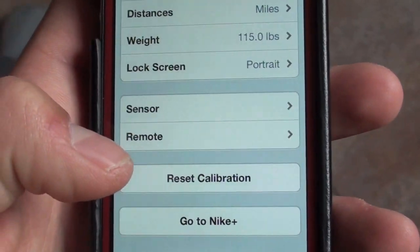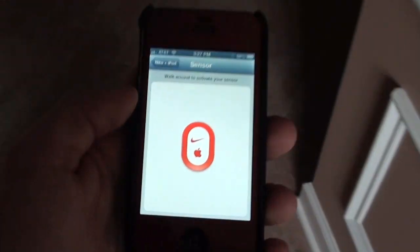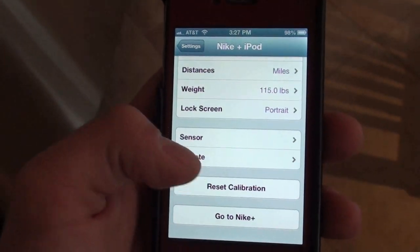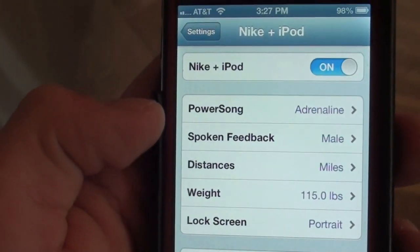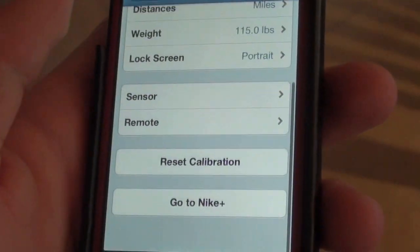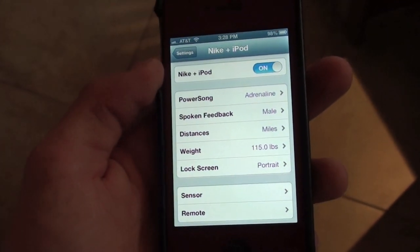Now we're going to actually set the calibration for the sensor. It says 'Walk around to activate your sensor.' So I'm going to walk around now — I have my shoe on and let's see if it notices anything. It says 'Link to sensor.' I didn't see the screen change so I figured it didn't connect at first, but it is paired and it's ready to go. I could pretty much just start running now and it's going to track everything. I can see all my statistics when I connect the iPhone to the computer, or I can just look at the app.